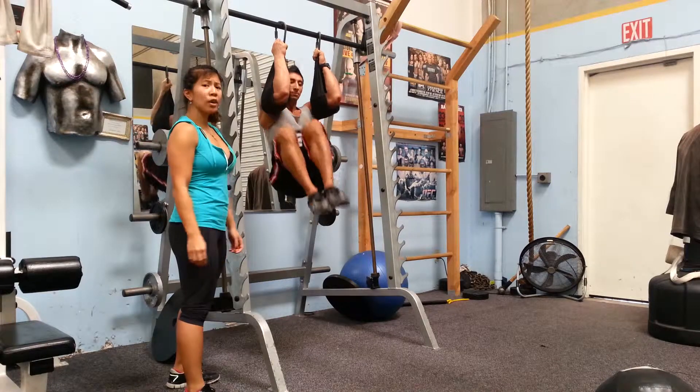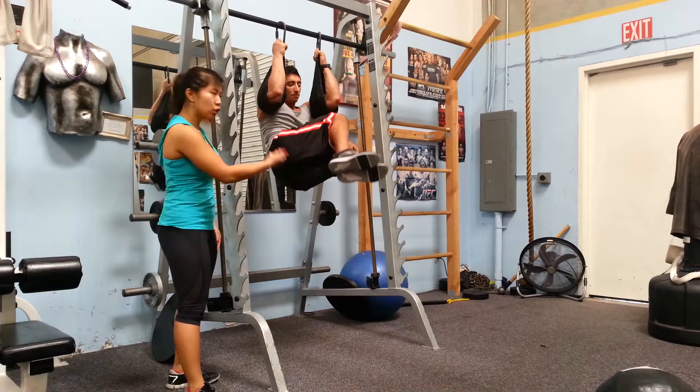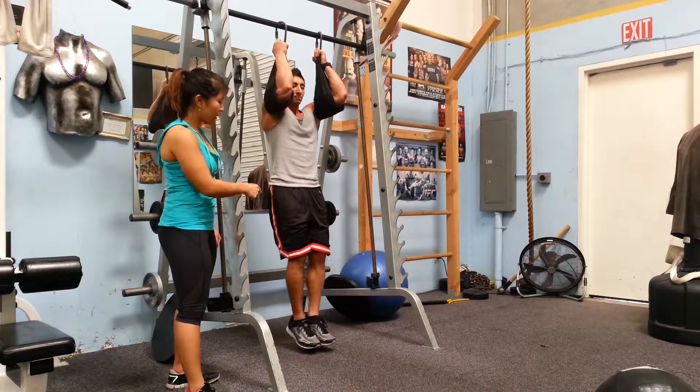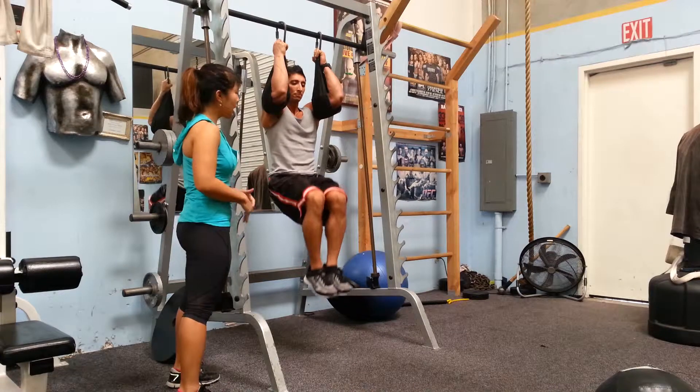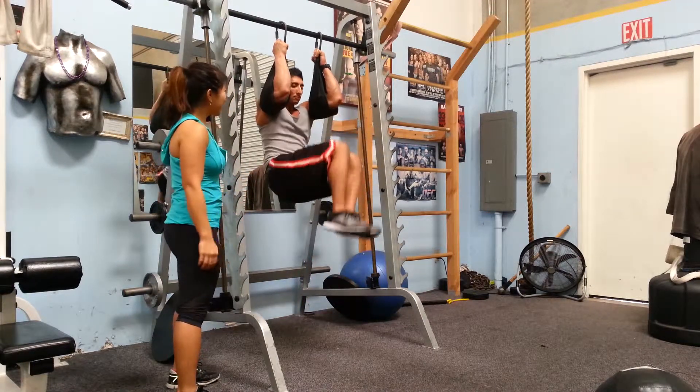Do about three more on each side. Notice how his hips turn in one direction and then toward the other. When he comes down every time, he's not trying to oversway the lower back — keep it neutral, keep tension on the lower half. Nice job.